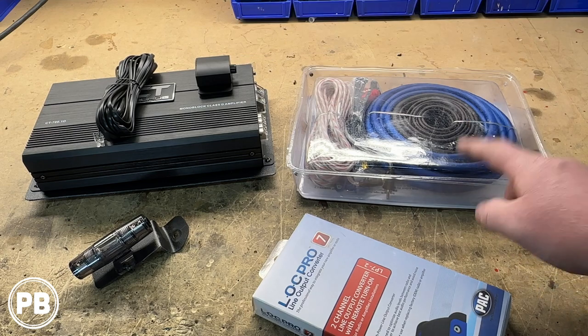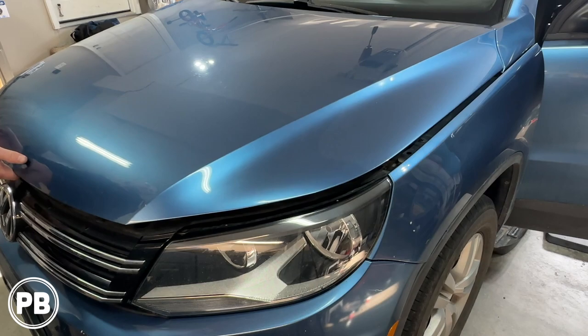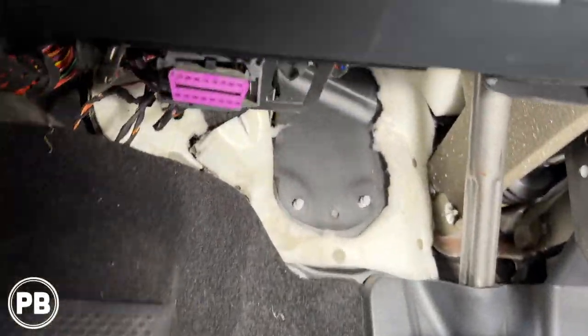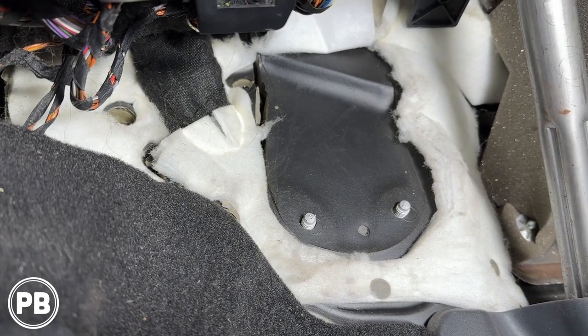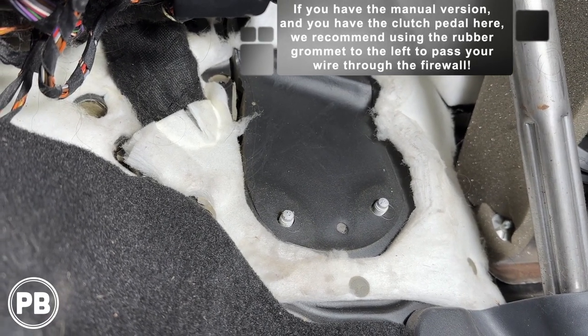We need to start planning our power wire run from the battery area through the firewall. We're installing the amp underneath the driver's side front seat. The battery is on the driver's side in the battery box underneath the cover. We'll drop the knee buster panel — the beauty panel under the dash — to get the access we need, and then start pulling wires. Looking at firewall access, Volkswagen has already provided a big, thick rubber grommet that's not being used, since this is the automatic trim.